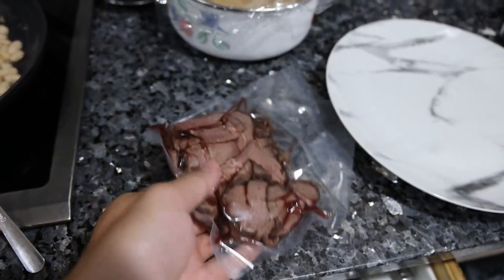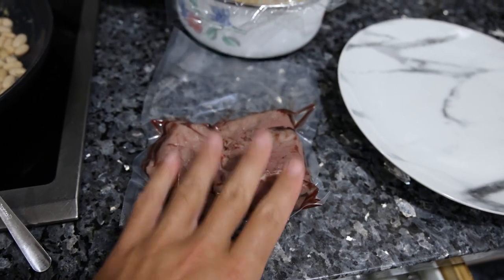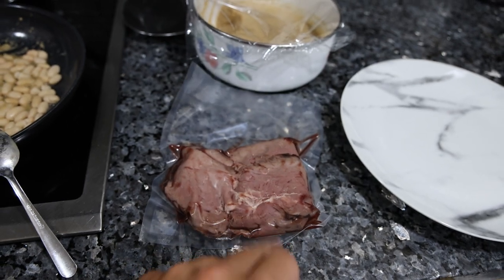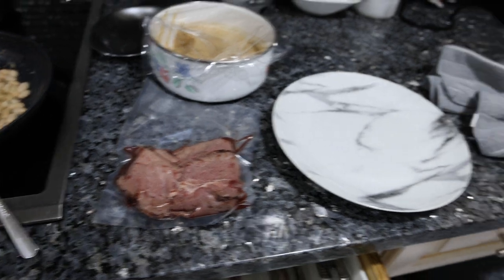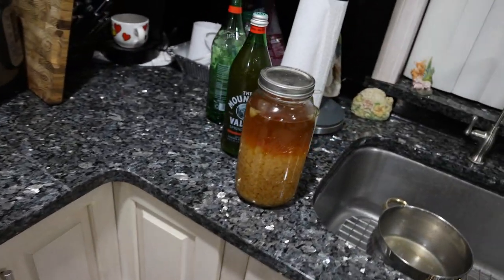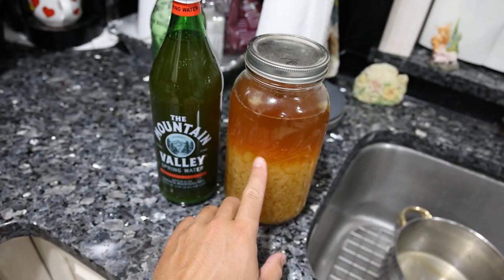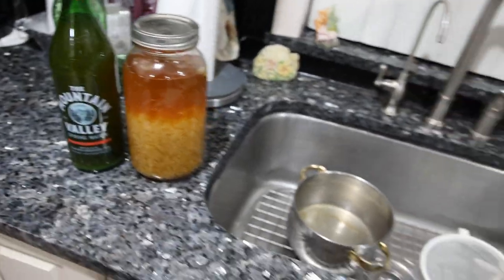And we have some roast beef from Frankie's Free Range Meat. Did some wood fire on the outside of this as opposed to just oven roasting, so you guys might enjoy this batch a little more. Over here, we have some water kefir grains and some water kefir. Probably not going to have the grains with the meal tonight, but we will definitely have some water kefir.